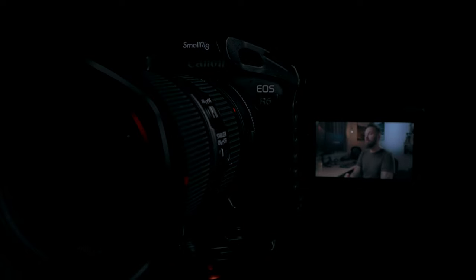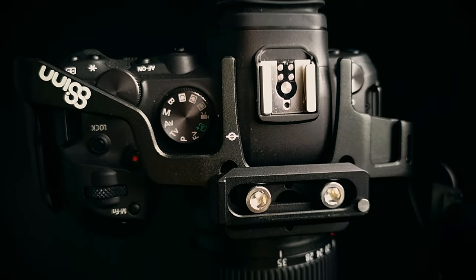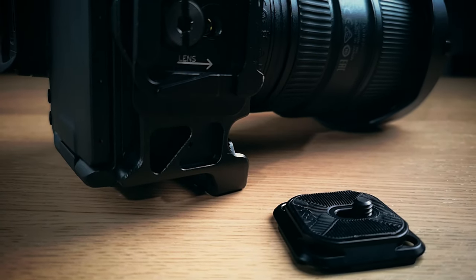What does the Canon EOS R6, EF lenses, memory cards, camera cages, and a Peak Design capture clip have in common? In combination with two button back button autofocus, they are all things I recommend for new Canon R6 users.